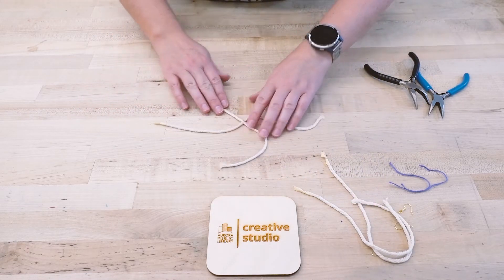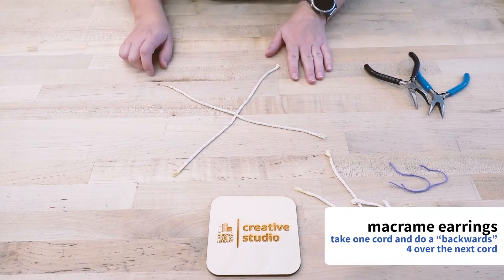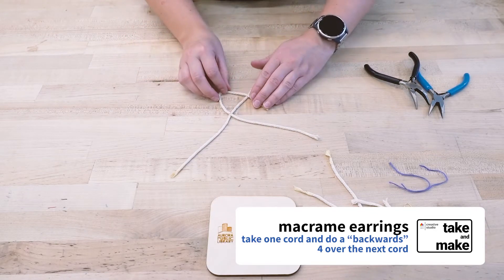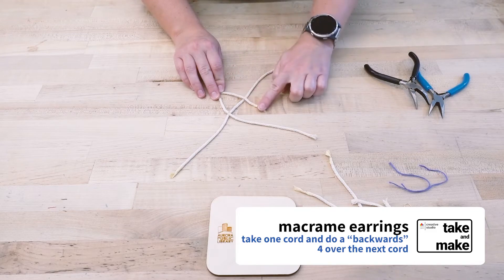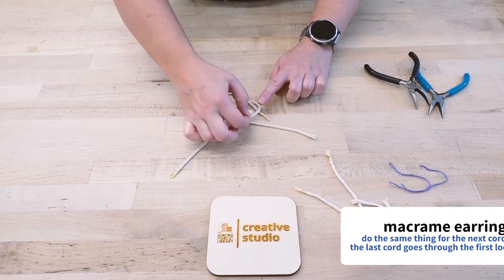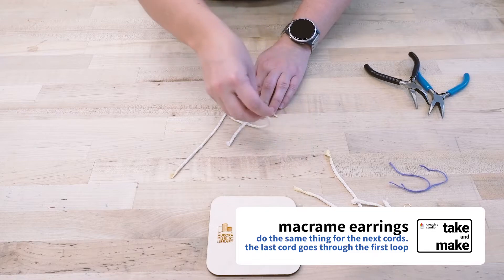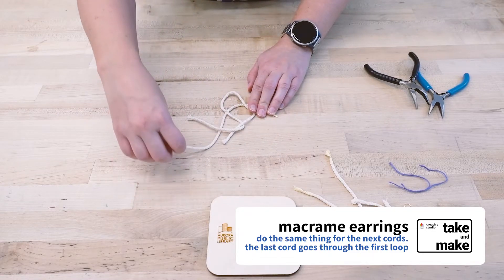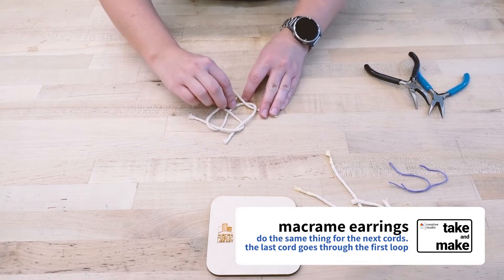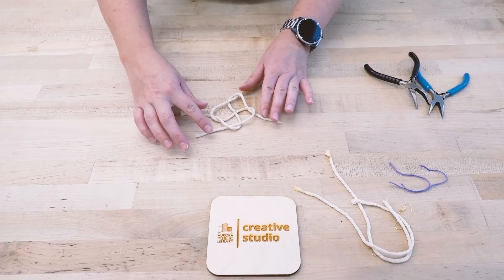So the way this works is you have your four legs, and you're going to take the one in this corner and do almost like a backwards figure four over the next cord to the left. Then do the same thing with this cord and fold that over the next cord over. Do the same thing with this one, fold it over. And then with your last leg, you're actually going to go through this first loop that you made. So right now I have these four ends.